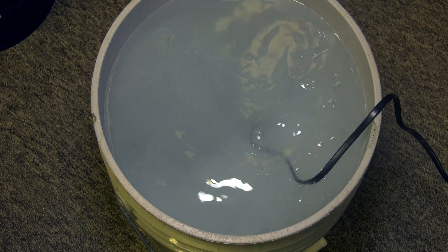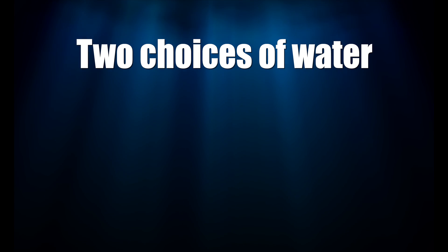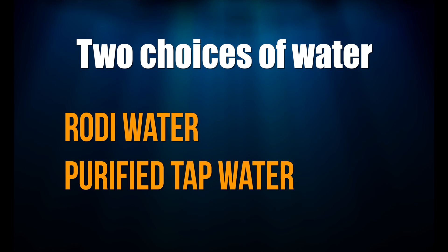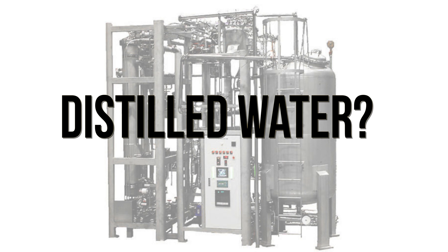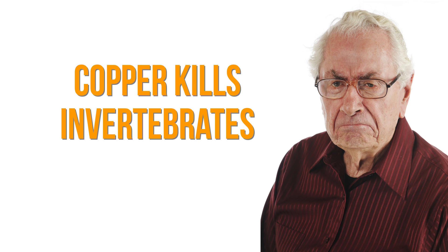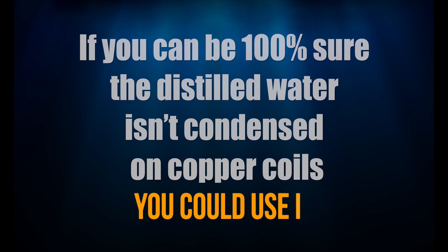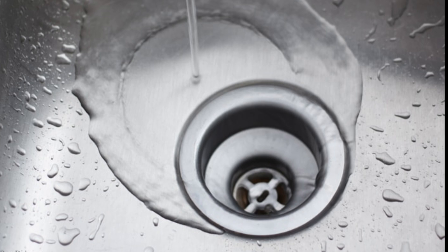Even if you use salt water, you're still going to use fresh water to make that salt water, and what kind of fresh water you use is important. You've got two choices: RODI water or purified tap water. Note that distilled water isn't a good choice, as it can be condensed on copper coils, which means a higher presence of copper in the water. Copper kills invertebrates, so you don't want that.